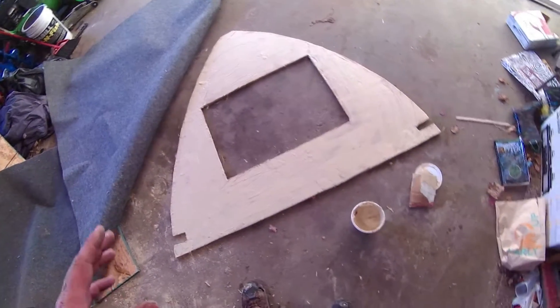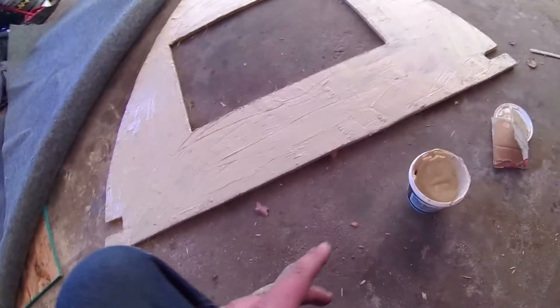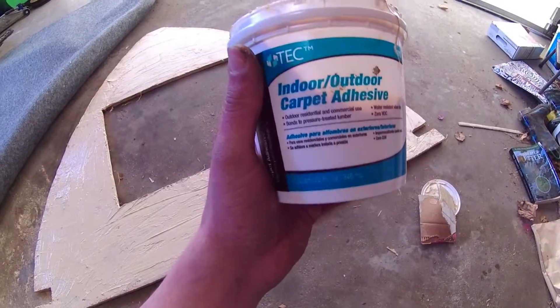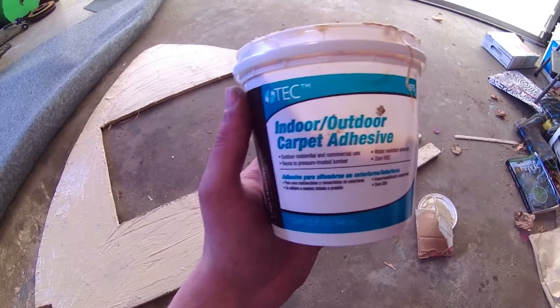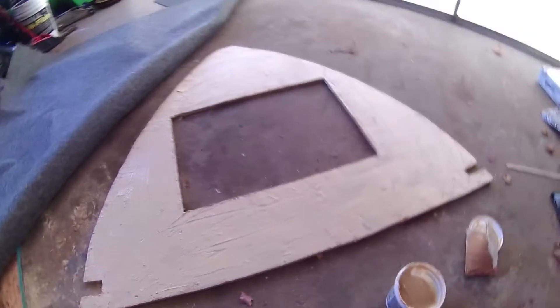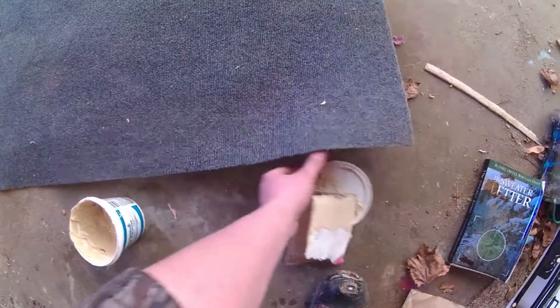Now I went ahead and put some carpet glue on. This time I got the indoor outdoor carpet adhesive — I didn't use this the first time and ended up with a couple bubbles in my carpet. I just got done laying it on here and laid the carpet down, putting a pretty generous amount of carpet glue on.